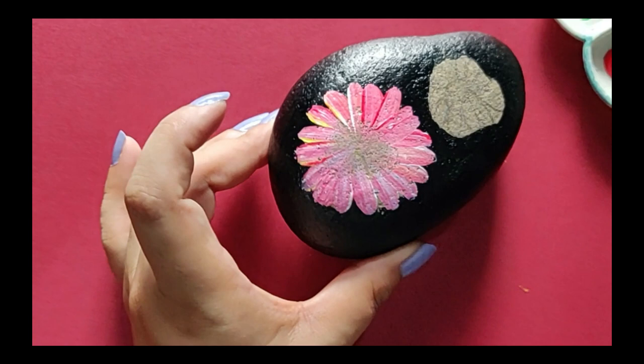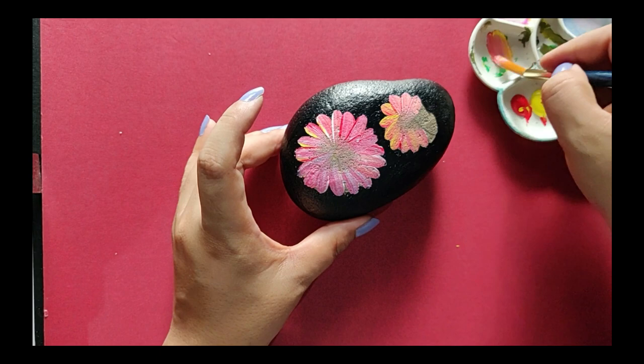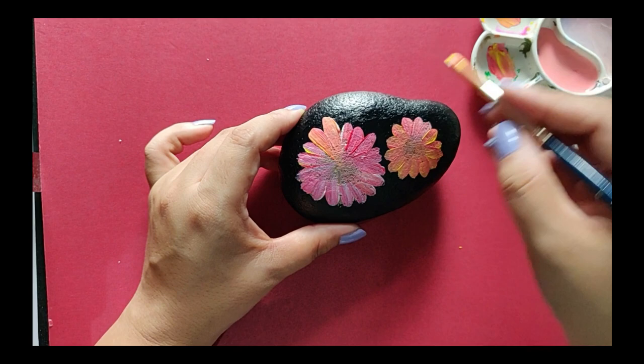You can already see the three shades of color on the petals — this is just the first coat. Now let's quickly paint the second flower too. This one-stroke technique gives a very natural shade to the petals. Generally on daisies that are in dual colors, you will find these shades of colors on the petals.